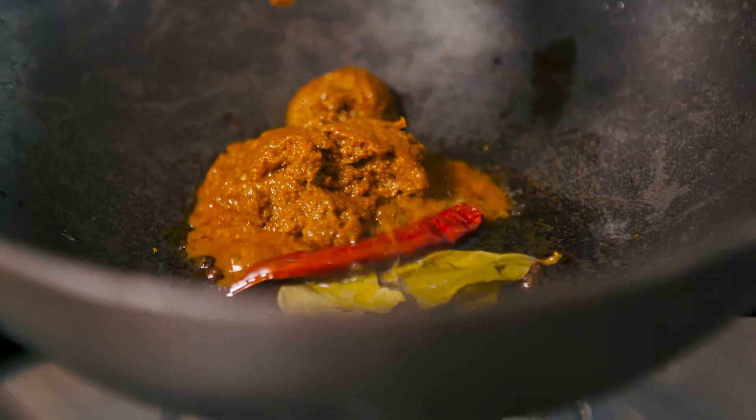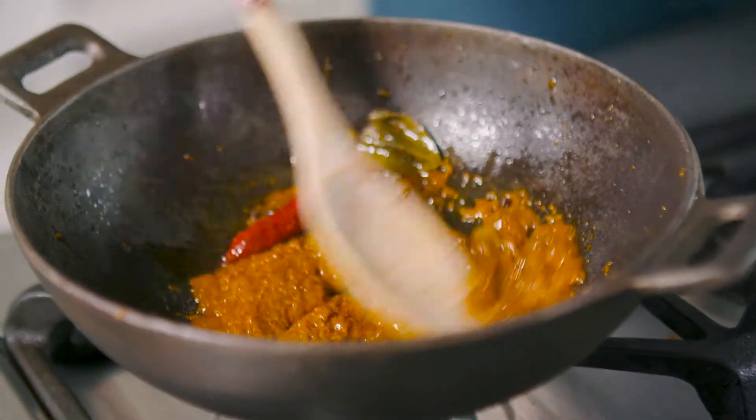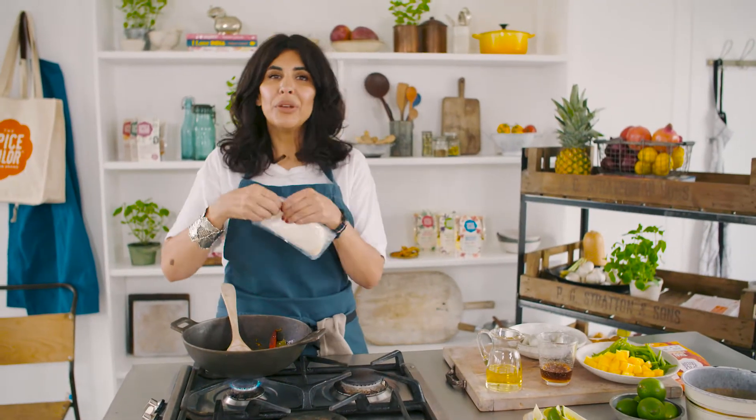In that goes. I like to give that a good stir for about 10 seconds. You can already smell all those really lovely flavours — the lemongrass, the kaffir lime leaves, the ginger. In with your coconut milk.